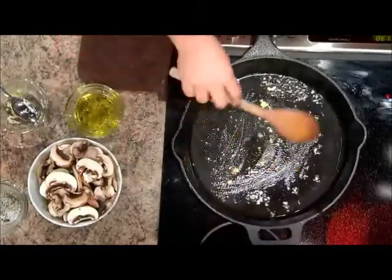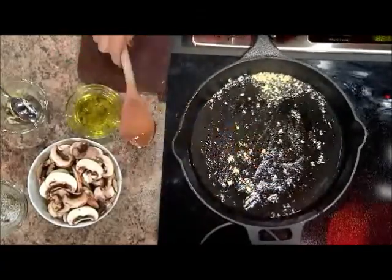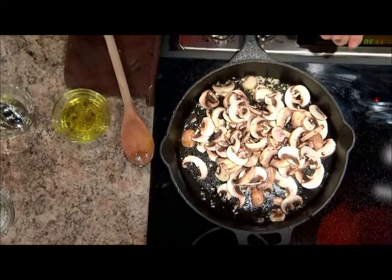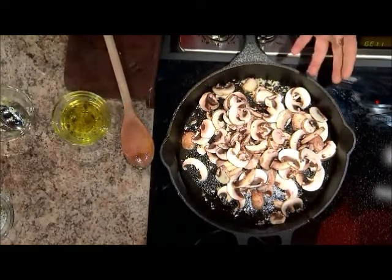You want to get your pan to a nice temperature, get your garlic in there, get that working, and then we're going to add three cups of mushrooms. You can use whichever mushrooms you prefer. These were sliced whole button mushrooms and baby bellas because that's what we had. If you have oyster mushrooms or shiitake mushrooms, whatever you have, go ahead and use those.